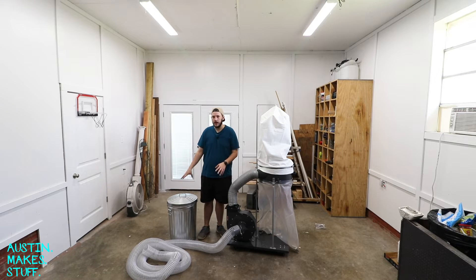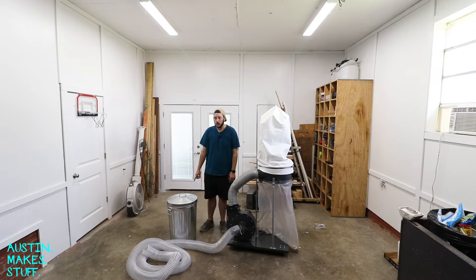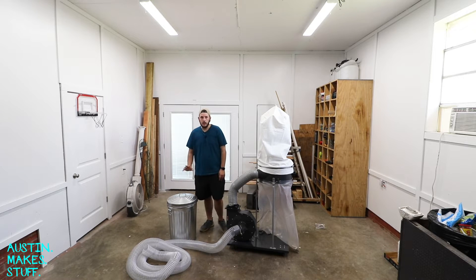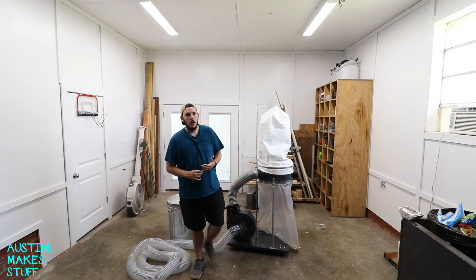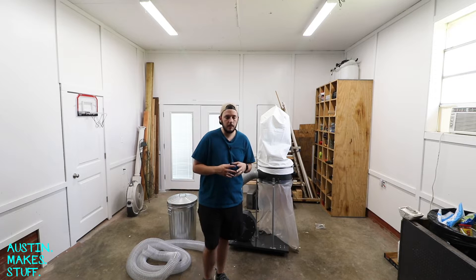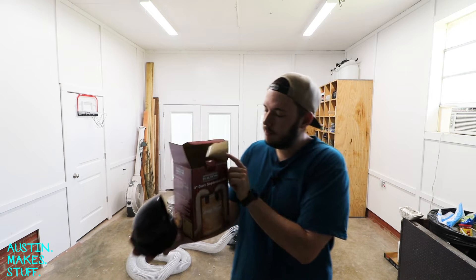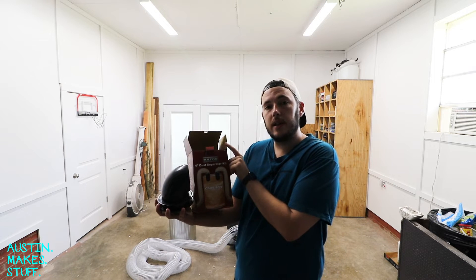The first part is that you're gonna have to find something that the dust can accumulate in. In my case I grabbed this 20-gallon trash can from Lowe's, and we're going to convert this into a cyclone so the chips can fall into it. There are options online if you want to buy a cyclone — it can be as much as $150 to $200 — so I found this solution on Amazon. I'll leave a link in the description. It's called the Fulton 4-inch dust separator kit.